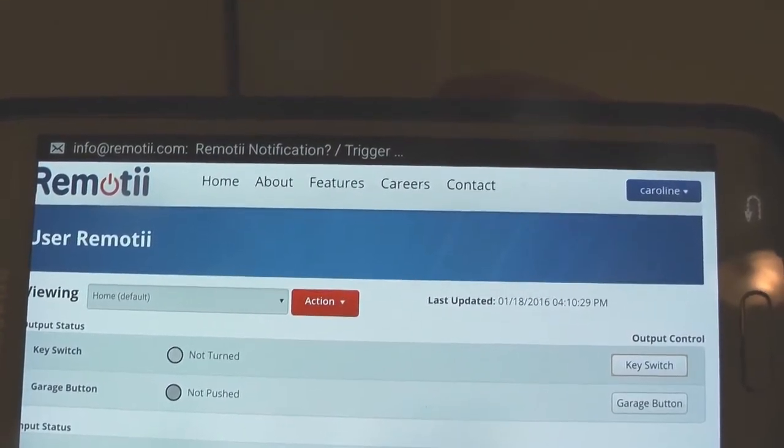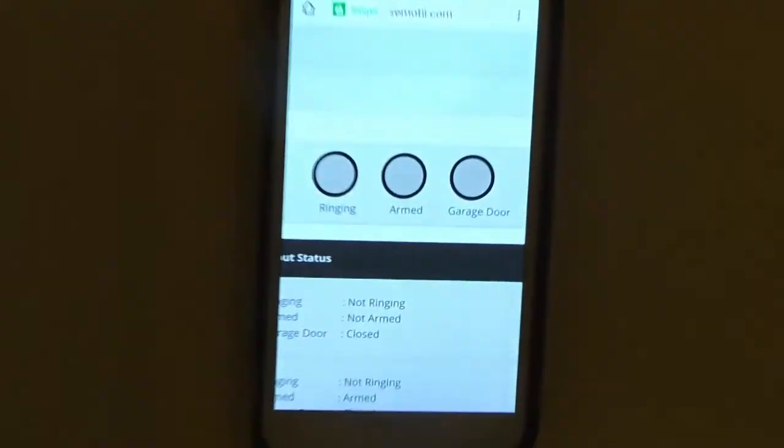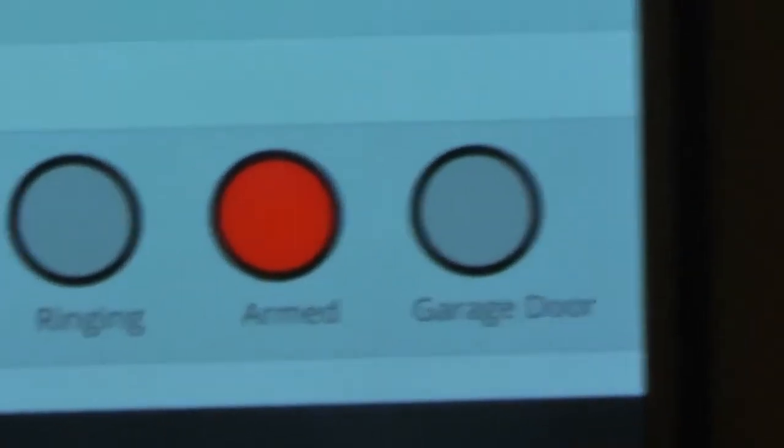We've also set up a text message notification for the event. We can monitor the status of the alarm in real time from any internet device.